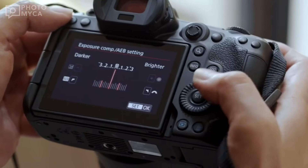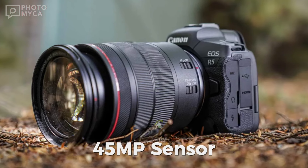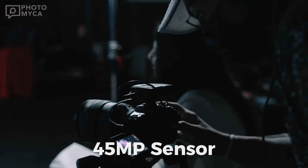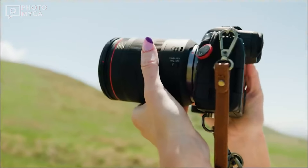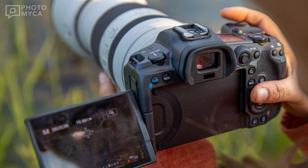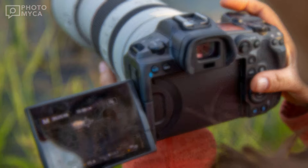Let's start with the basics. We're dealing with a 45 megapixel sensor, the same as the original, but with a brand new Digic processor. This could mean improved color science, sharper images, and better noise reduction, especially for JPEG shooters.